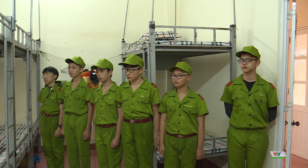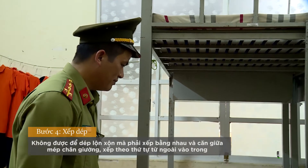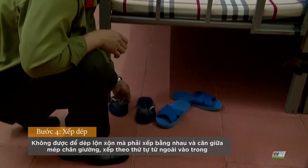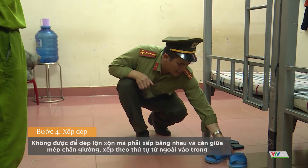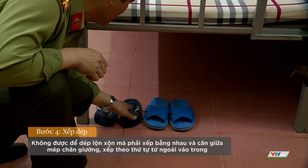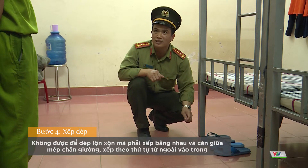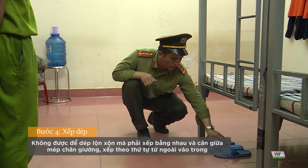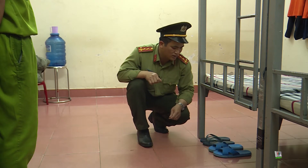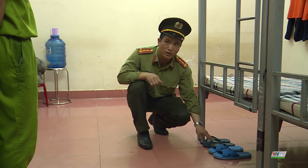Sau đây tôi sẽ hướng dẫn các đồng chí tiếp phần xếp dép. Trong quá trình các đồng chí đi ngủ hoặc đi tập luyện, thì giường là giường đôi, có 2 đồng chí nằm. Về phần dép, chúng ta cố gắng để từng đôi một, làm sao cái mép của dép ở phía ngoài thẳng với mép giường. Dép chúng ta đặt theo từng đôi, từng đồng chí một, thứ tự từ ngoài vào trong. Tất cả các đồng chí ở các giường khác cũng xếp đúng theo đôi vụ của dép, để trong quá trình kiểm tra nội vụ đánh giá về hoạt động trong tuần — để đánh giá chúng ta có hoàn thành tốt nhiệm vụ hay không. Phần nội vụ rất là quan trọng.